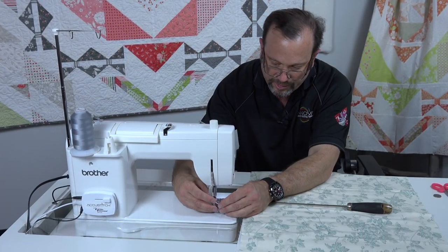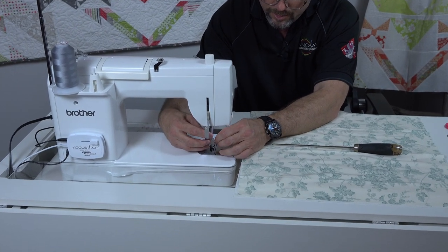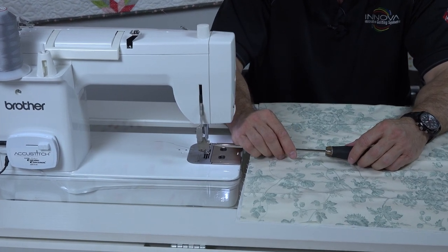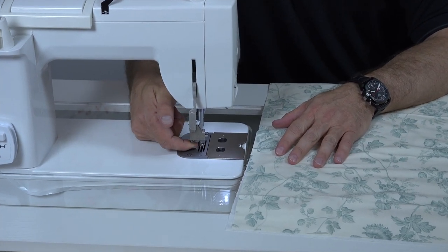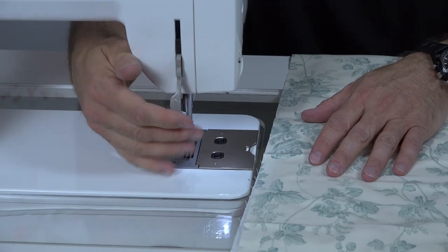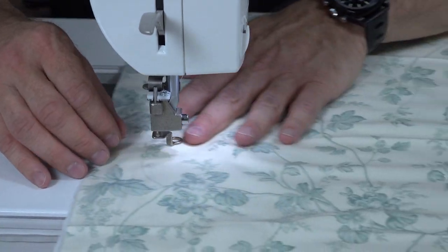I'm installing the factory hopping foot. As you can see here, the foot actually bounces on the plate — it's touching the needle plate. I will demonstrate how poorly it regulates with the factory-style free motion foot.